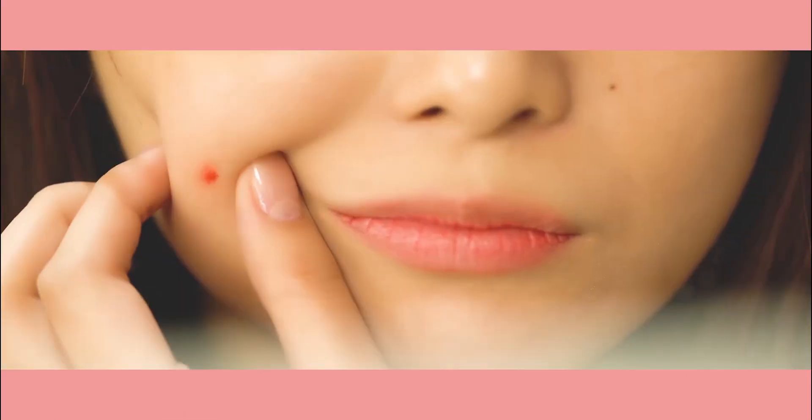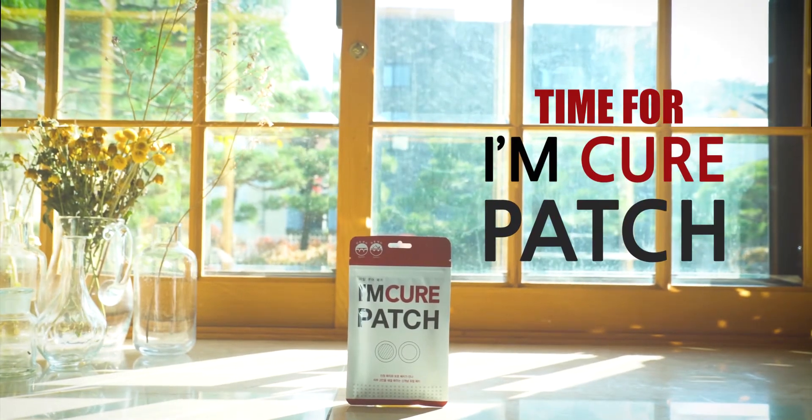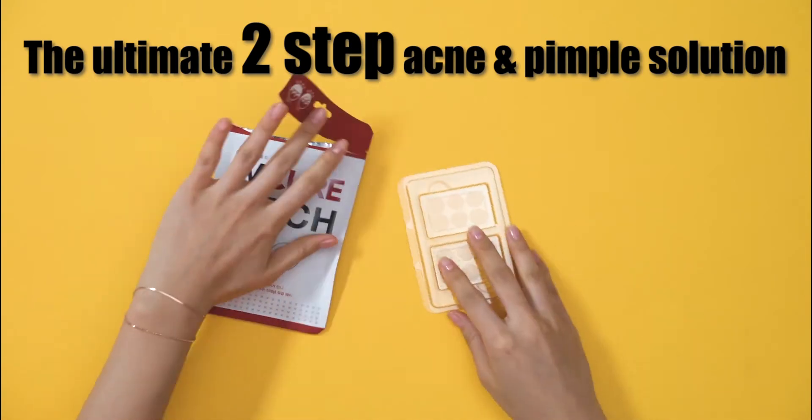Oh no! Not again! Time for eye chill patch — the ultimate two-step acne and pimple solution.